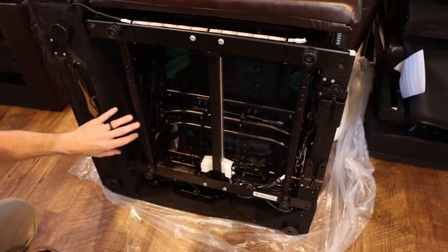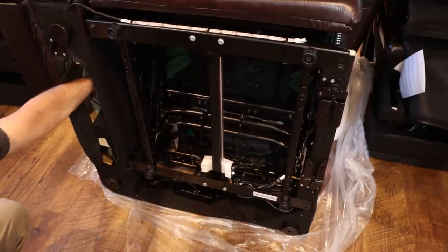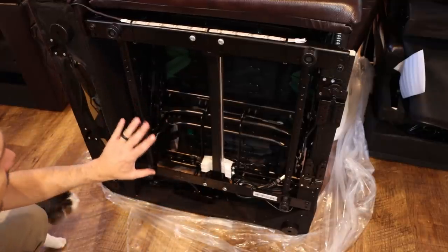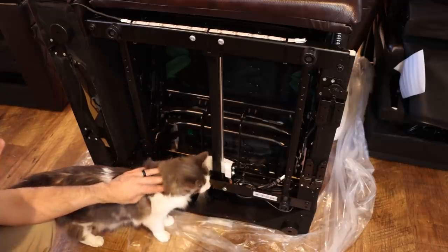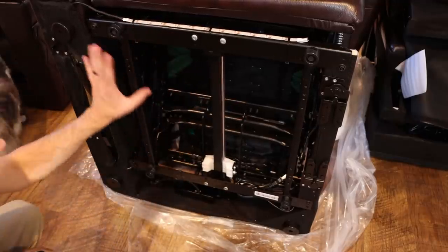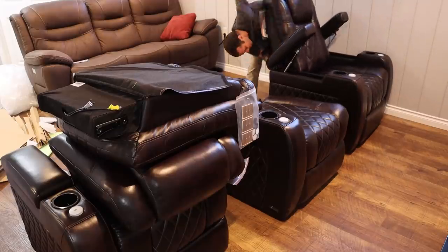The other nice thing for repairability is there are zippered compartments so you can get to things like the controllers on the armrest of the unit. Overall, this looks to be a fairly repairable unit as long as you can get parts for it. Usually parts are fairly available, but I haven't tried to repair these specific units before.